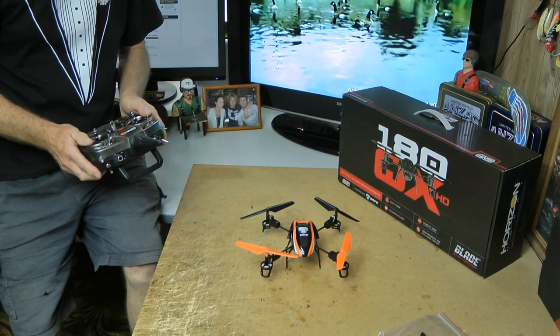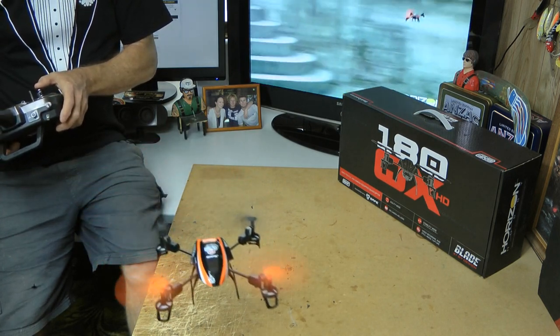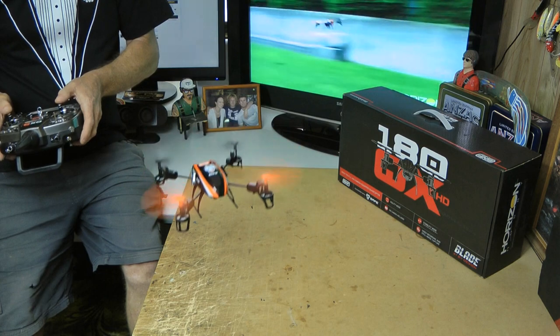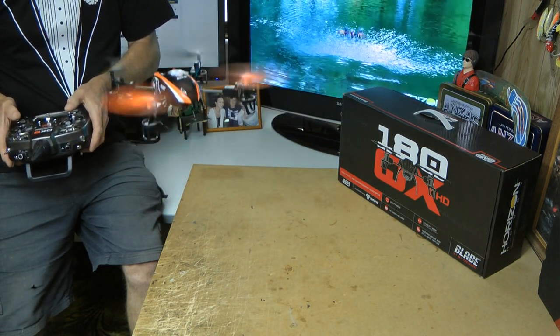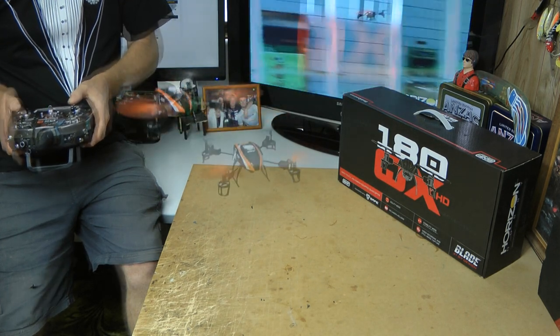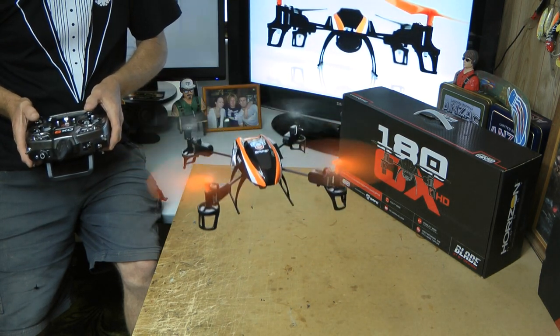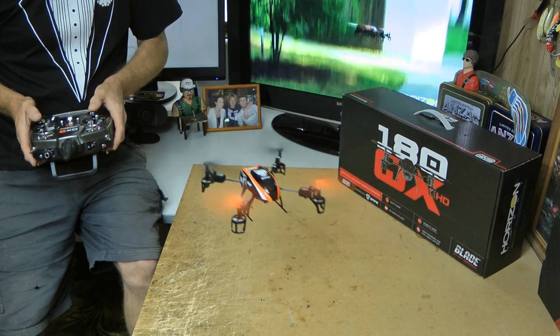I guess we better listen to this and see how it sounds. It flies quite good, it's very stable. As you can see they fly anywhere. I can't wait until I can get outside and give this a go.